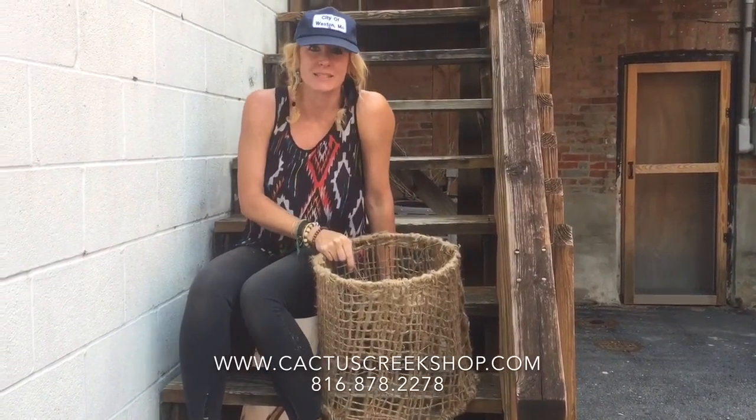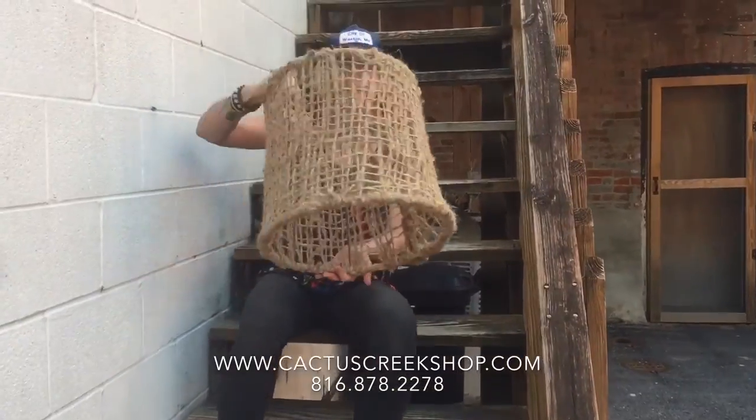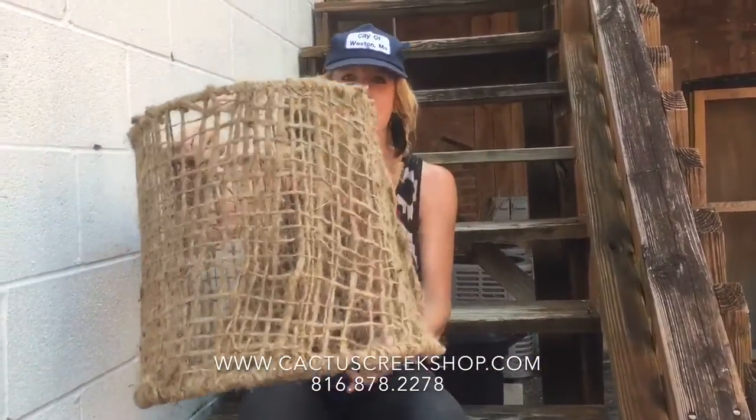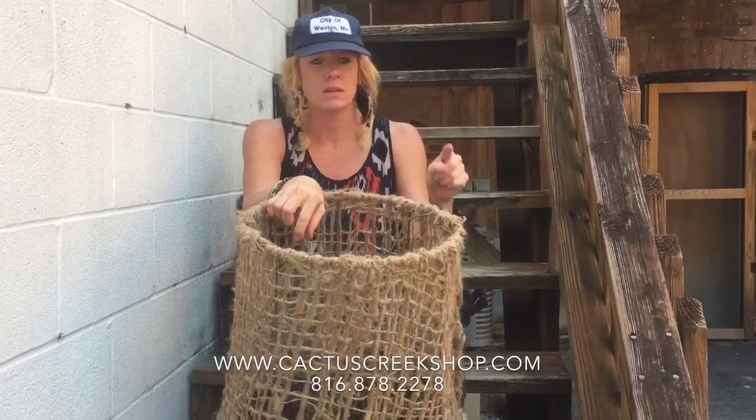Hi y'all, this is Fancy with Cactus Creek. Today I made this awesome burlap lampshade — and I am not a DIY girl at all — but it was really, really easy. So all you need is a little bit of burlap, which we sell at cactuscreekshop.com.